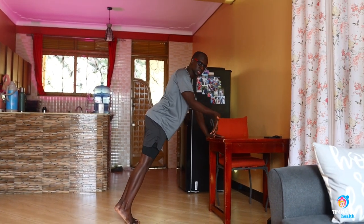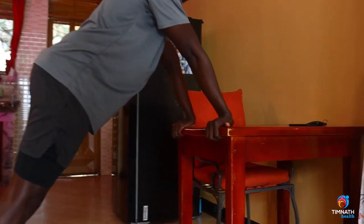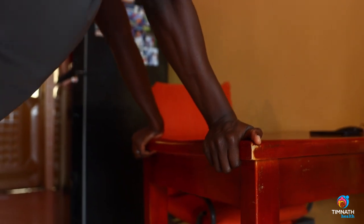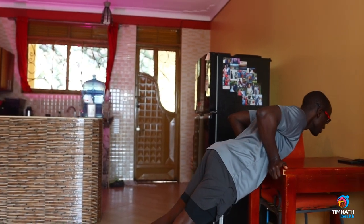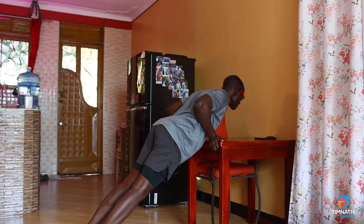But arms reversed — we are switching our arms like that. And by doing so, we'll be targeting a little bit more of the upper chest. Still that same principle: tiptoe as hard as possible, and go down. Control the down, push up. Control the down, push up.